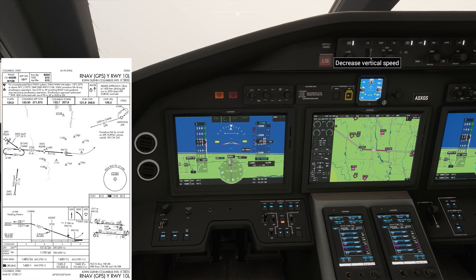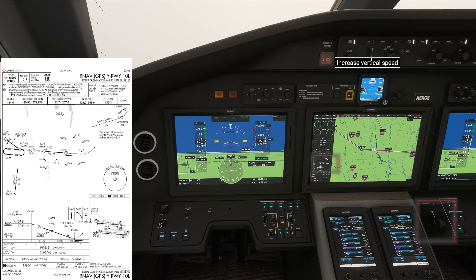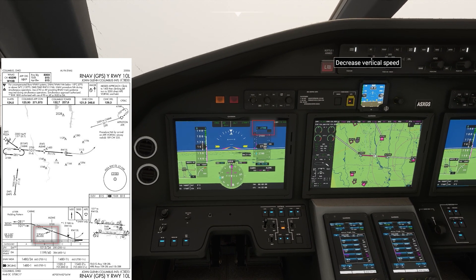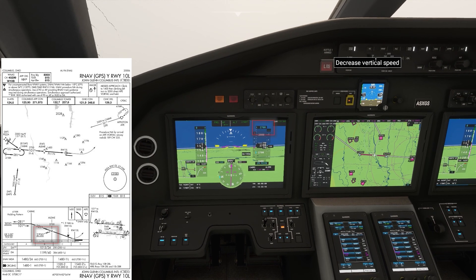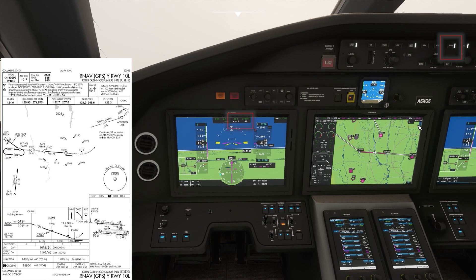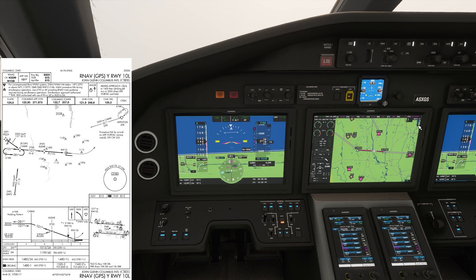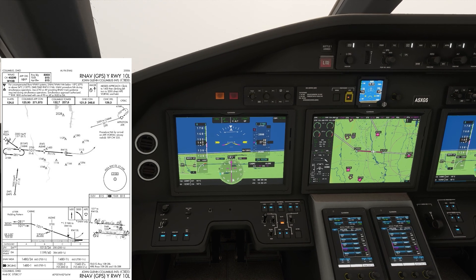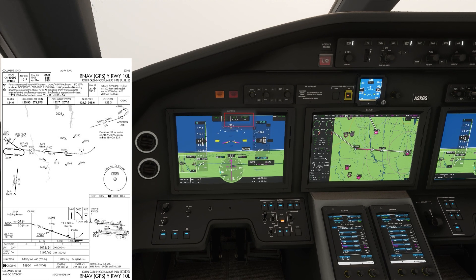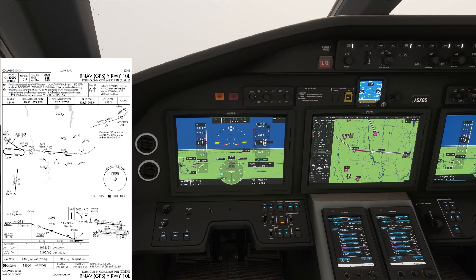I'm going to go ahead and select gear down. Normally we wouldn't do this until the glide path indicator is one dot high, but it is not working correctly on this simulator — it will come in in just a minute. 2,700 is captured, we can now arm the approach. Once that's pressed you can see V out and GP in white on the scoreboard, and the white indicates what it's going to do next. So next it's going to look for the glide path and once it comes down it's going to follow it.